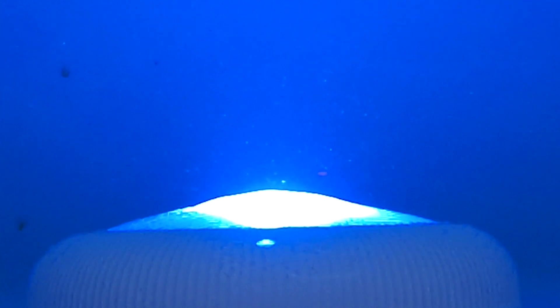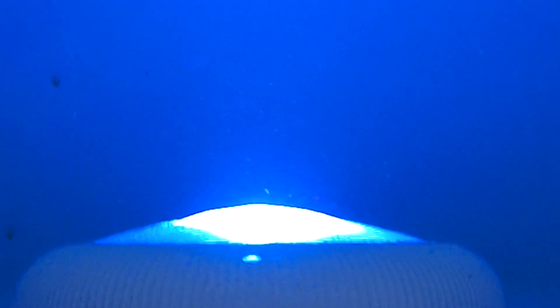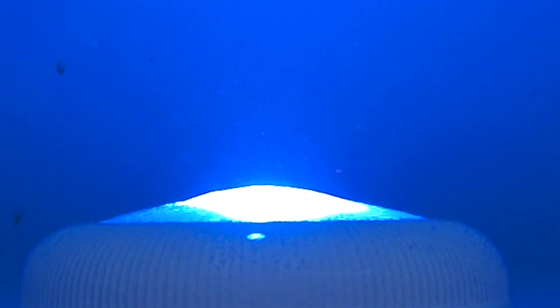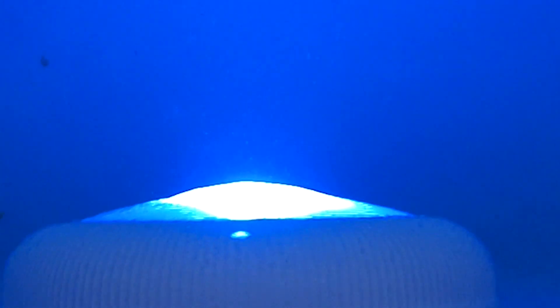I'm hoping the video will pick up those little fine particles floating around in front of the light there. You'll be able to see that the pool itself looks crystal clear, but on closer inspection in front of the light there are those little fine particles floating around. I'm hoping that after the filter has run for 24 hours it will get rid of all those little particles.